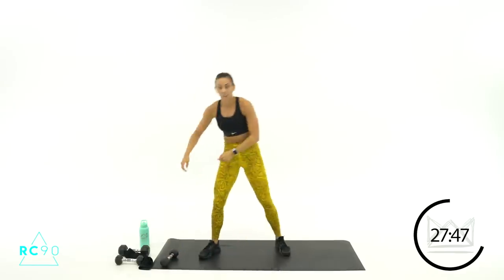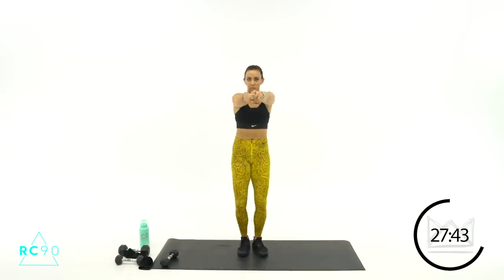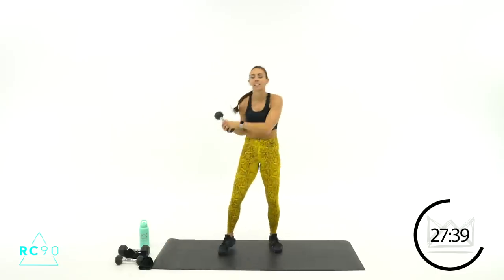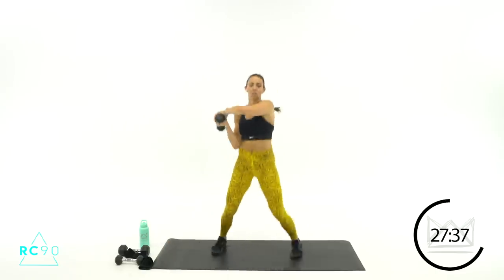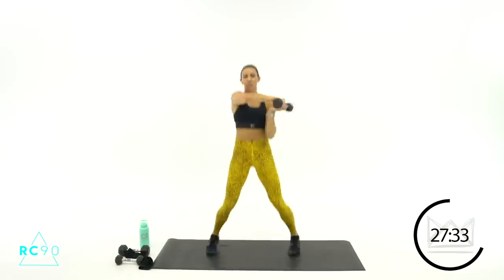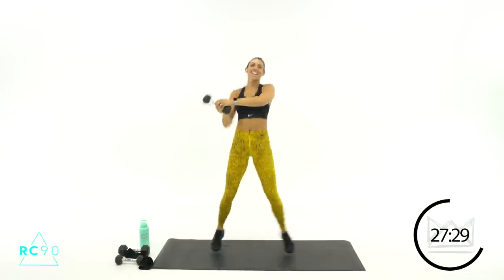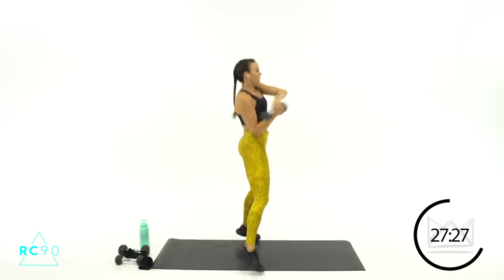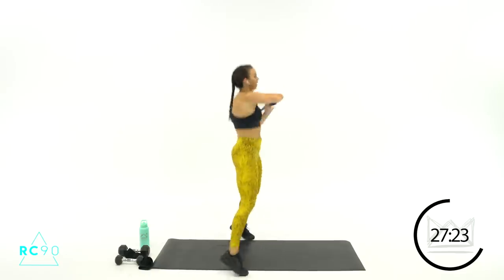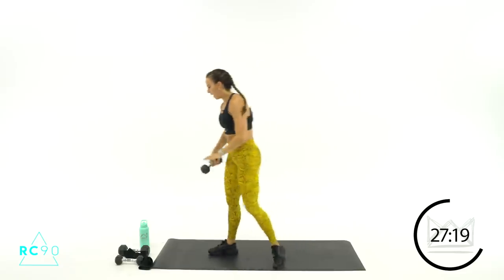If you're not using the dumbbell, same thing — your hand is on the side, your feet are wide. Middle, middle, middle, middle. Two, one — let's go! Perfect. Ten, nine. Three, two, one. Two down, two to go. You doing okay?